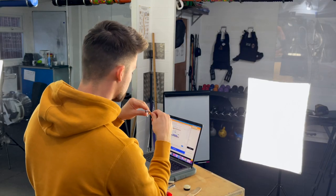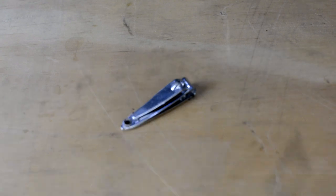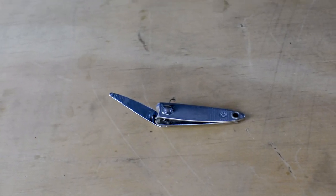We also have nail clippers. Nail clippers are super important, especially for keeping our nails nice and short. Let's say we're rock climbing or doing pull-ups — jamming your fingernails into your hands is going to be quite painful.